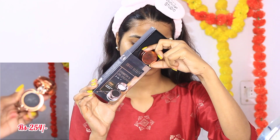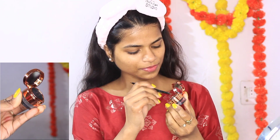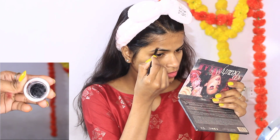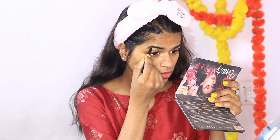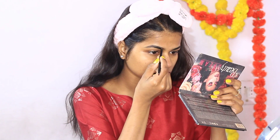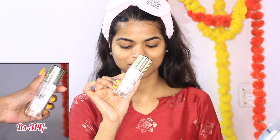Let's start our makeup. For this look I am going to take my Swiss Beauty 2-in-1 Gel Eyeliner. This is very affordable at Rs. 254 — you get a brush included. I will use it to fill my eyebrows. I don't think any other cosmetic brand sells so much for so little. Since this is a gel eyeliner, you can also fill your eyebrows with it — it is very good.